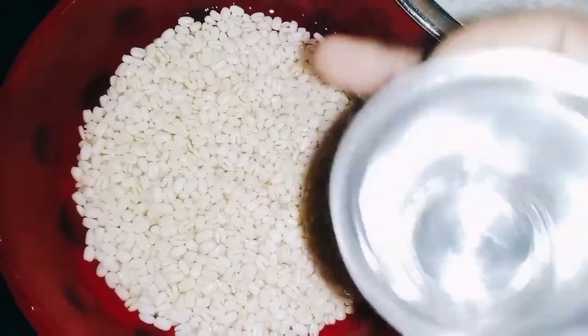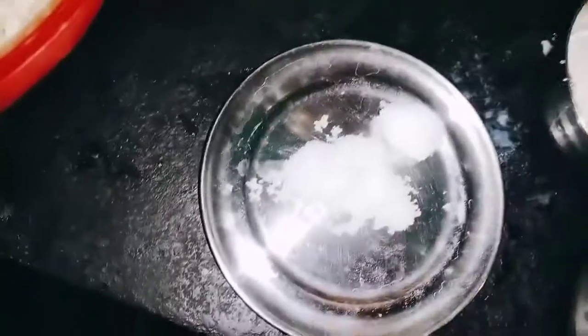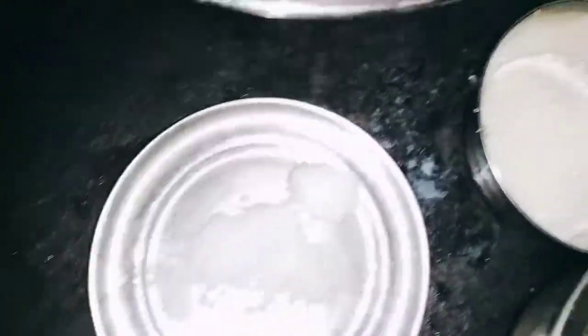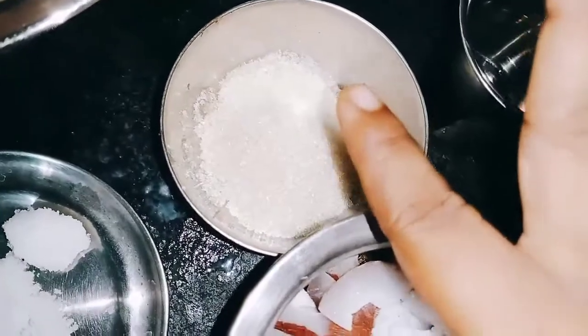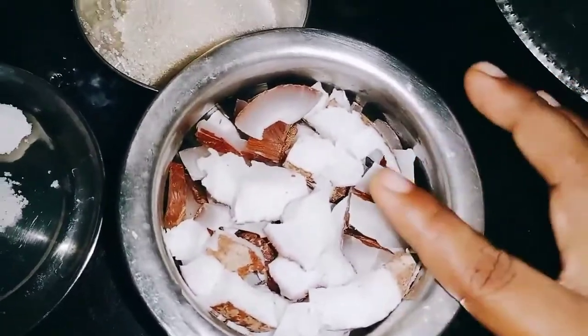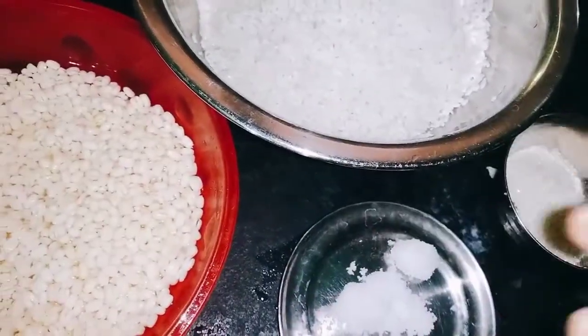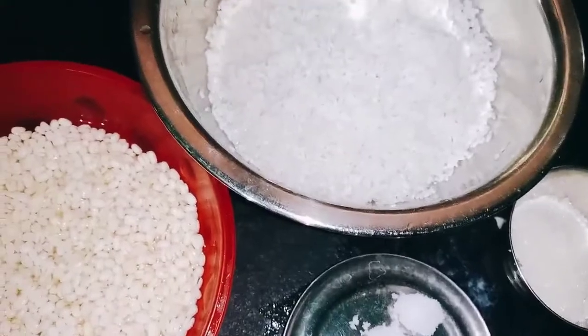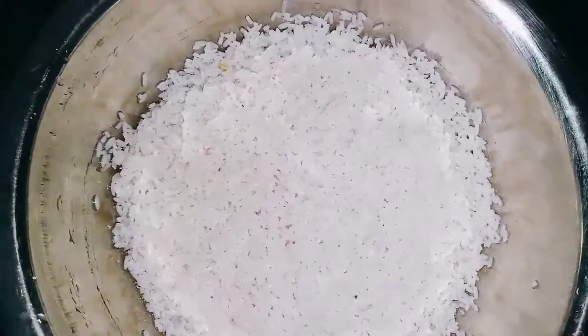1 glass of salt, 1 spoon of salt, 2 spoons of salt, 1-2 spoons of salt. 2 heaps, 1 spoon of salt.